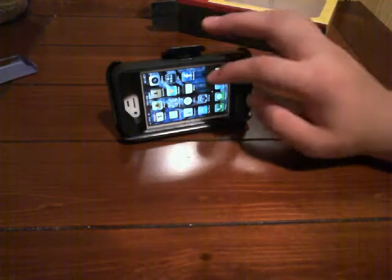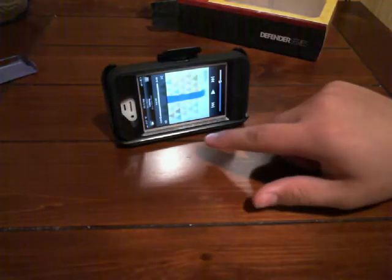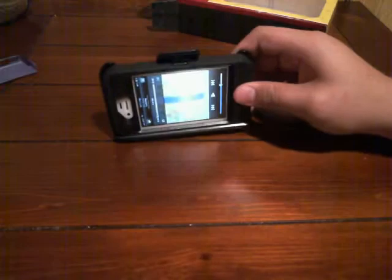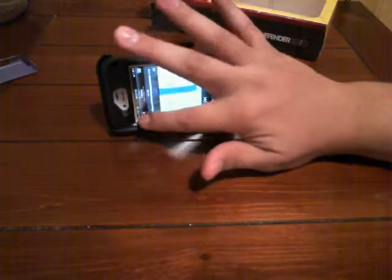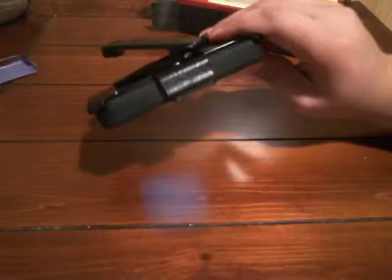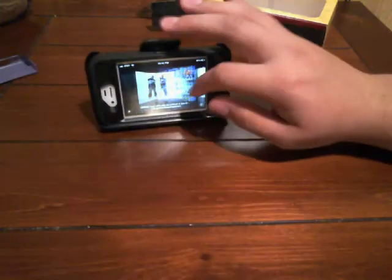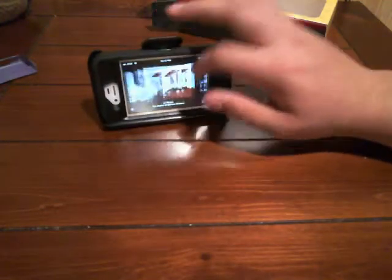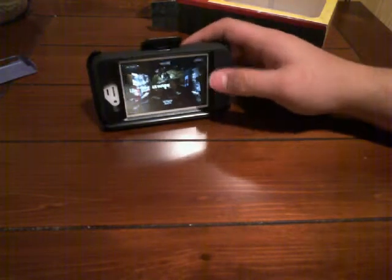You could use it like that. You could just scroll through — pretty nice. I don't use the belt clip for anything, but you guys might.